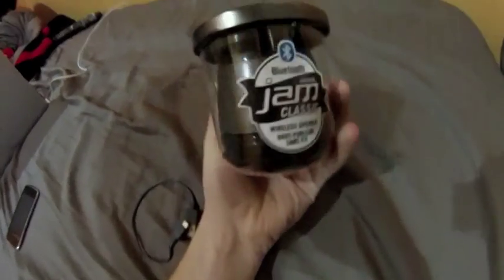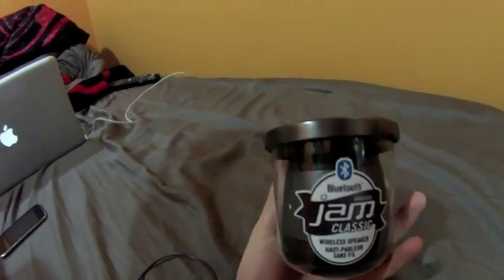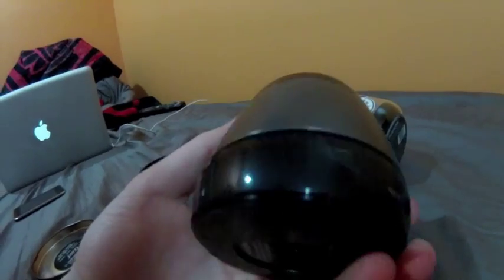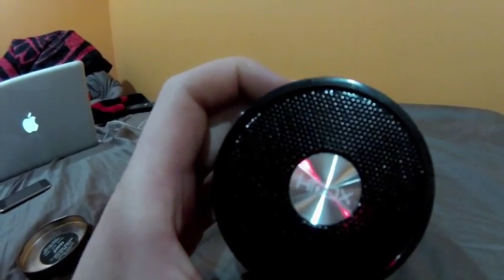So I'll get right into it and show you all how it works. It comes in the jam jar, which is pretty cool — good packaging. You got to take this thing out and then get your speaker. I got the silver one, just because I like silver. That's what it looks like on top.